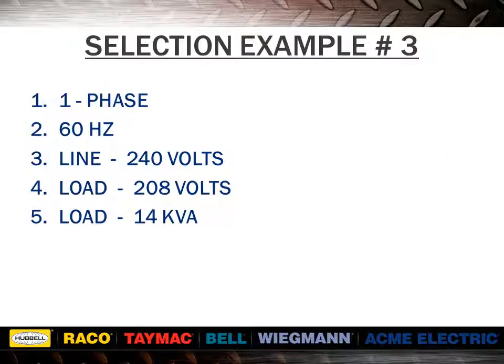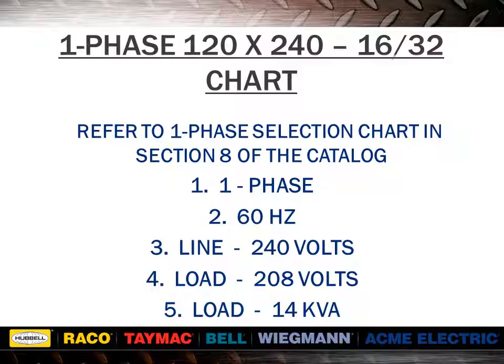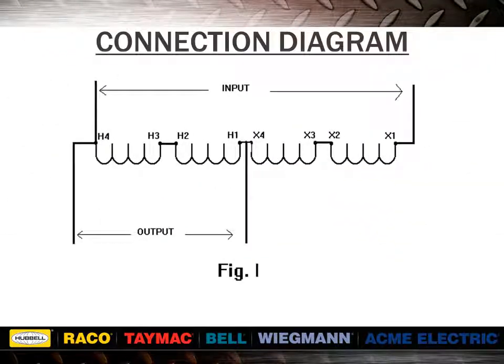Now we will discuss a bucking application. As in the previous example, we have 240 volts minus 208 volts giving us 32 volts. We would find the desired voltage combination across the top of the chart in the bucking section of the catalog. Reading down the column, we would find a kVA value of 14 kVA or greater. Reading to the far left, we would find item number T113075. This is the same unit that we chose for example number 2. This complete application is only a reverse connection of example 2.